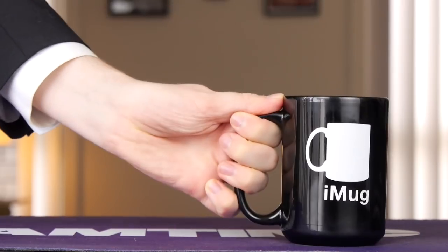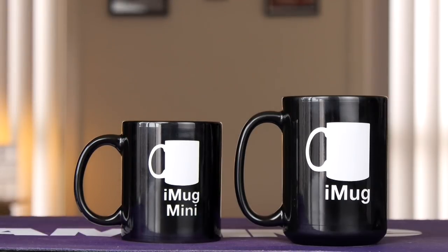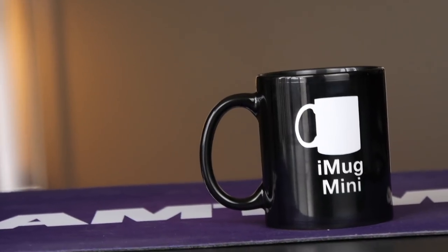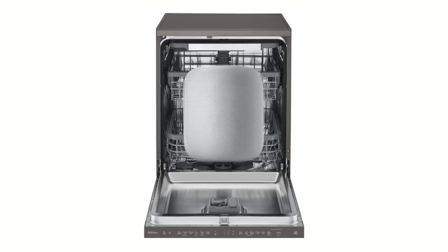And again, unlike the Pro, both the iMug and iMug Mini are crafted with high-quality ceramic material, which makes them microwave and dishwasher safe. I'd like to see the HomePod survive a rinse cycle.